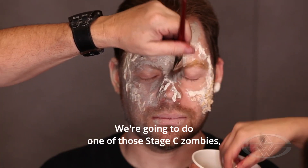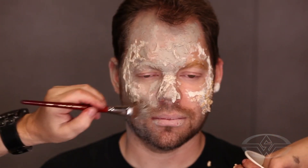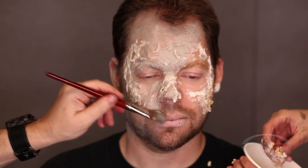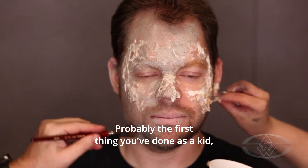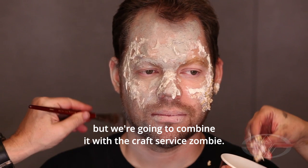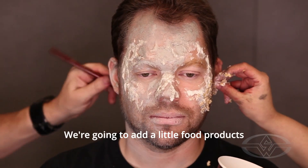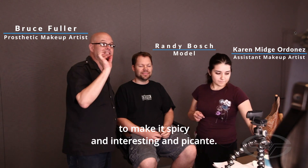We're going to do one of those stage C zombies, and we're going to do a different technique than you've seen before. We're going to do something real old school — tissue and latex zombie. Probably the first thing you've done as a kid, tissue and latex. But we're going to combine it with the craft service zombie. We're going to add a little food products to make it spicy and interesting.